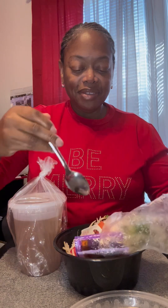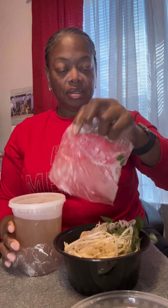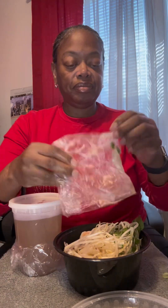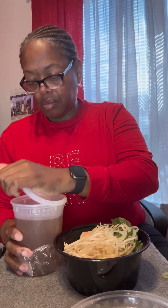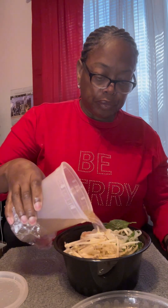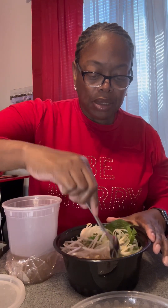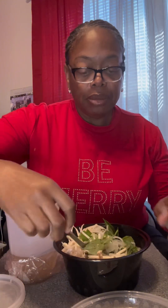Let me get it all together. Here's the broth — oh, that's good! My son got just shrimp in his, and I got chicken and shrimp in mine. He also got jalapeño.